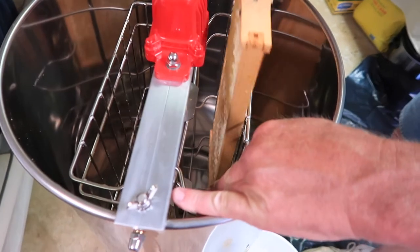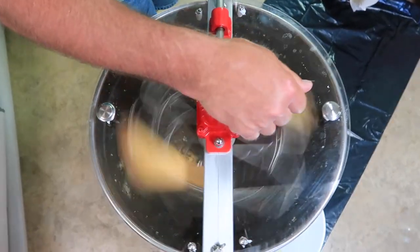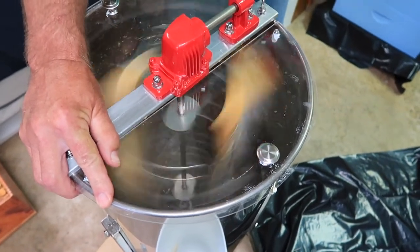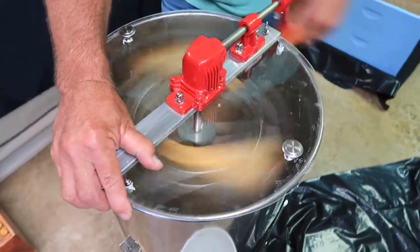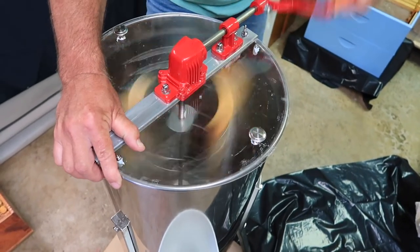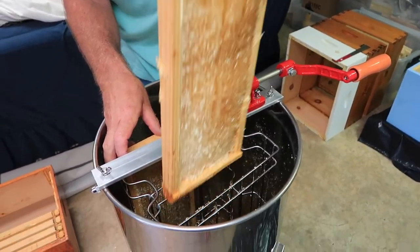He then places two frames with the cappings removed into a honey extractor, which gets the honey out of the honeycomb without destroying the comb using centrifugal force. The honey flings out of the comb and collects at the bottom of the drum. Then he removes the frames, flips them around, and spins them some more to make sure he gets as much honey out as possible.